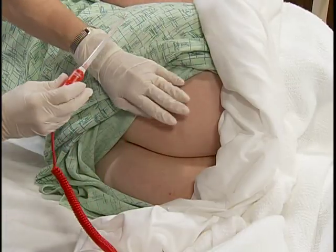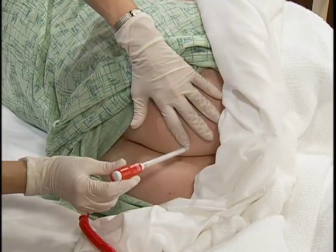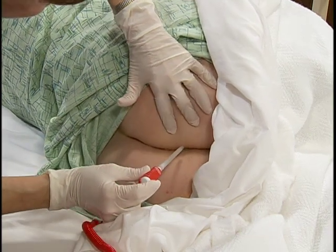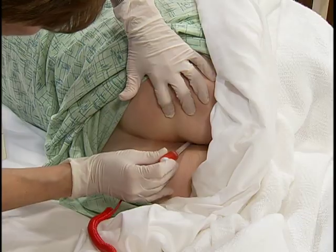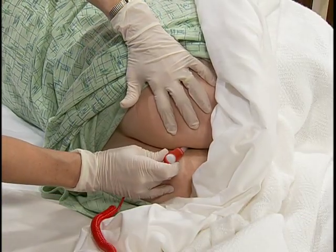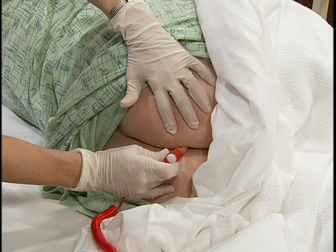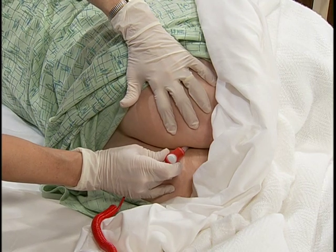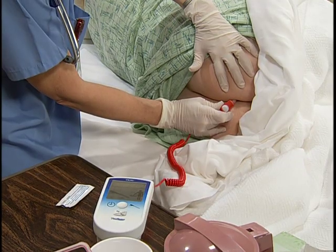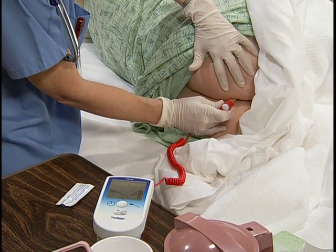I need you to breathe slowly and try and relax. With your non-dominant hand, separate the patient's buttocks to expose her anus. Instruct her to relax and breathe slowly. With your dominant hand, gently insert the probe one and a half inches into her anus in the direction of the umbilicus. Do not force the probe. Hold the probe in place. When the completion signal sounds and the digital display shows the patient's temperature, remove the probe.